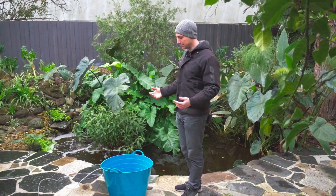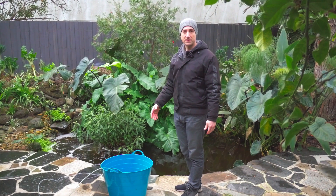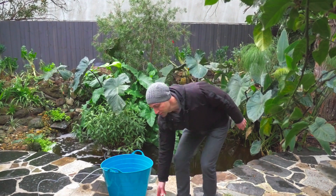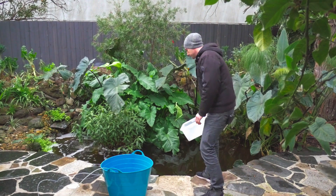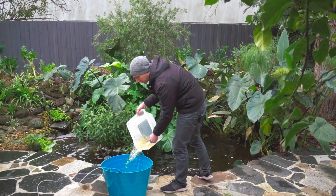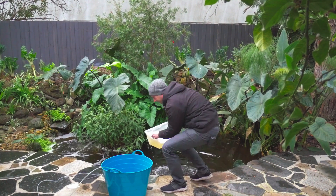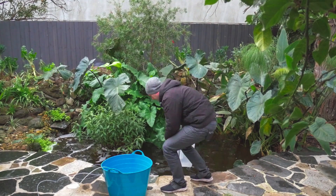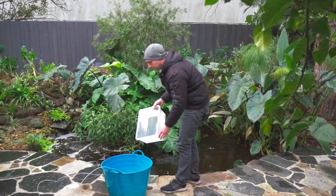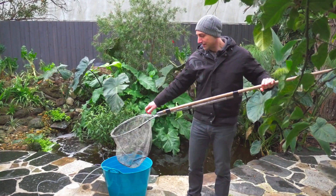The last thing you want is to stress the fish when you catch them or transport them without oxygen. Those types of fish consume a lot of oxygen, so you need to make sure there is enough supply for their needs. I just transfer a bit of water into the bucket and now I will take my net and start to catch them.